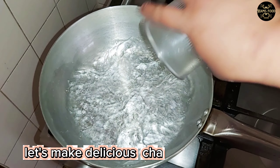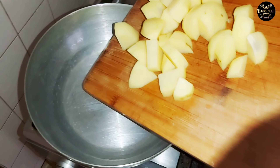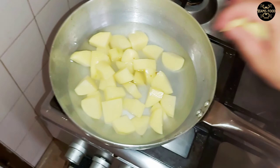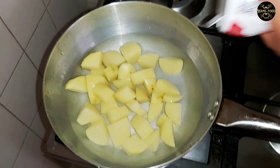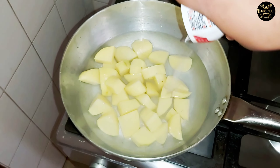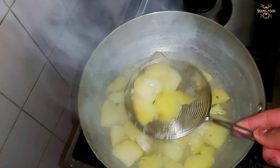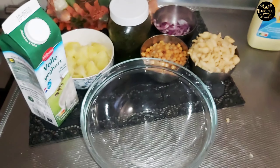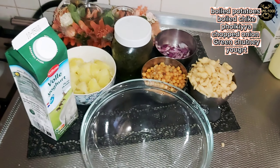Let's make delicious Chana Chaat. Boiled potatoes, boiled shake, folkiah, chopped onion, green chutney, yogurt.